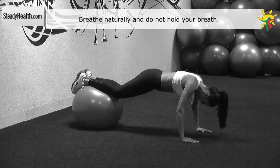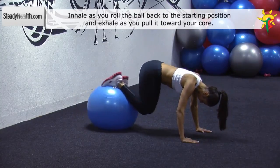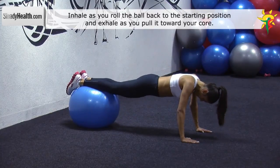While keeping your back completely straight and the upper body stationary, roll forward until the exercise ball is under your ankles. You do this by pulling your knees towards your chest. At this point, squeeze your abs.